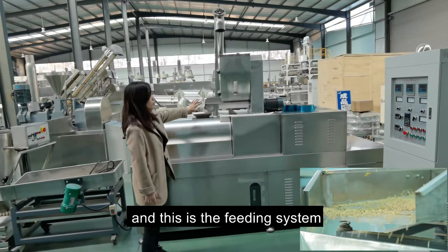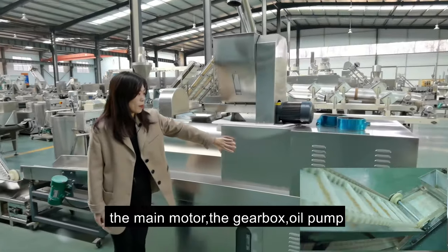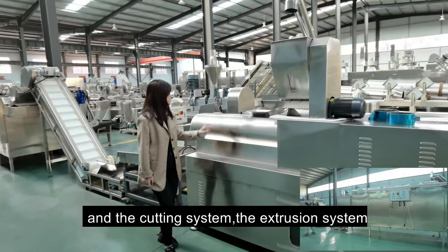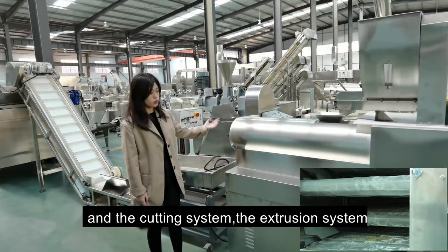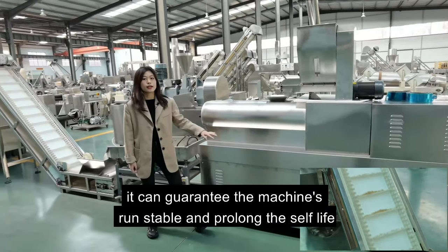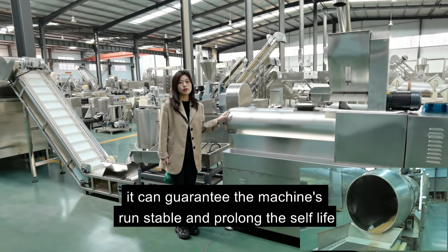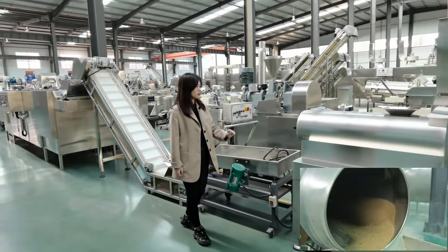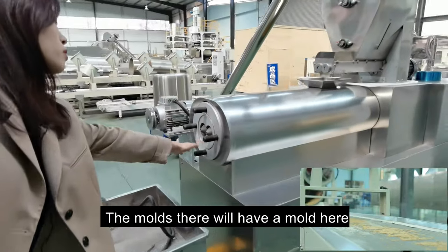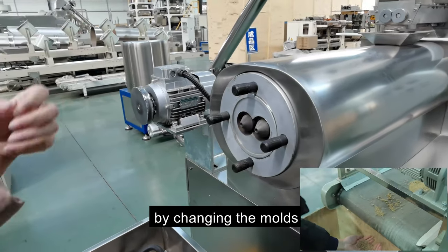This is the feeding system and heating system — the motor, the gearbox, oil pump, and the cutting and extruding. The oil pump is inside here; it can guarantee the machine's quality and prolong the shelf-life. You can change the different shapes by changing the molds here.